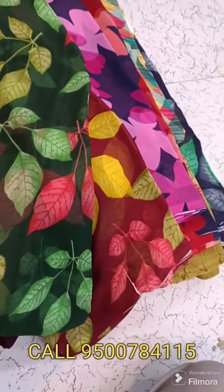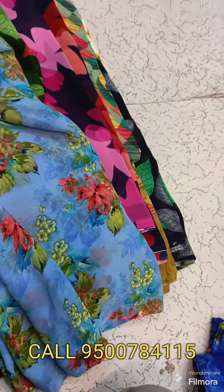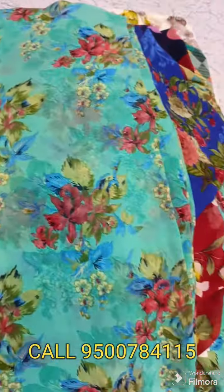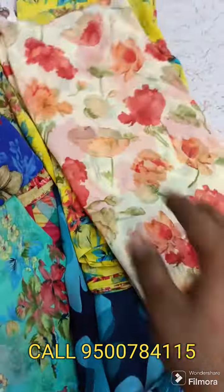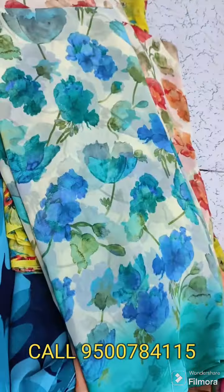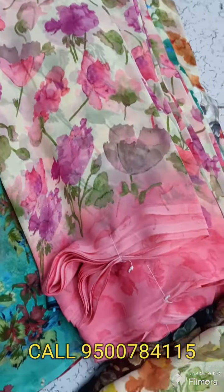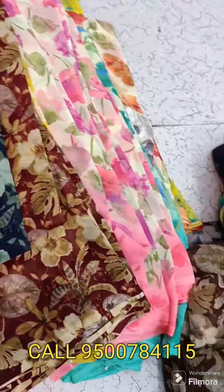We will see the same size again. This is sandal color. I am going to show you the designs. This is the design of the dust colors.